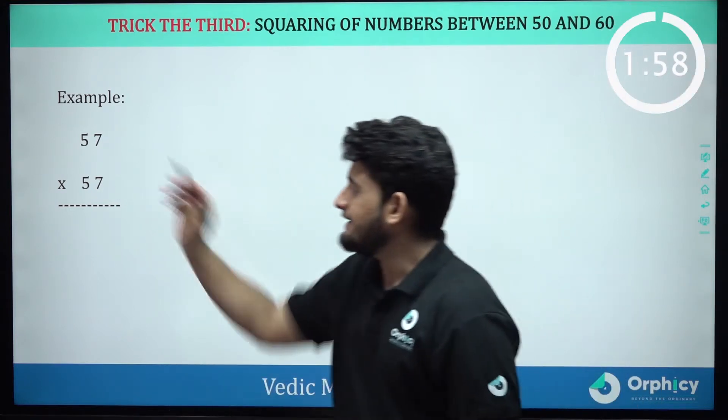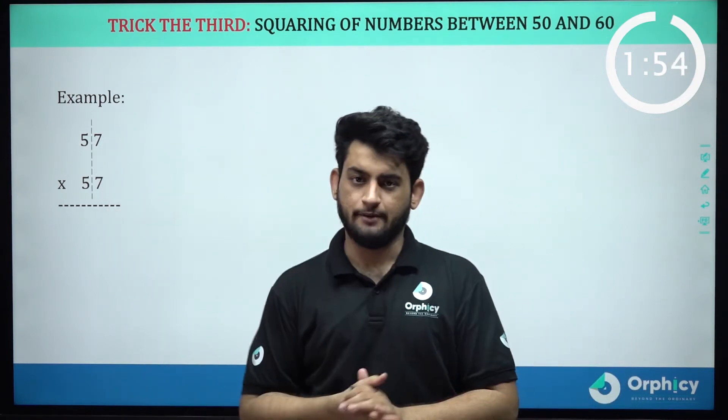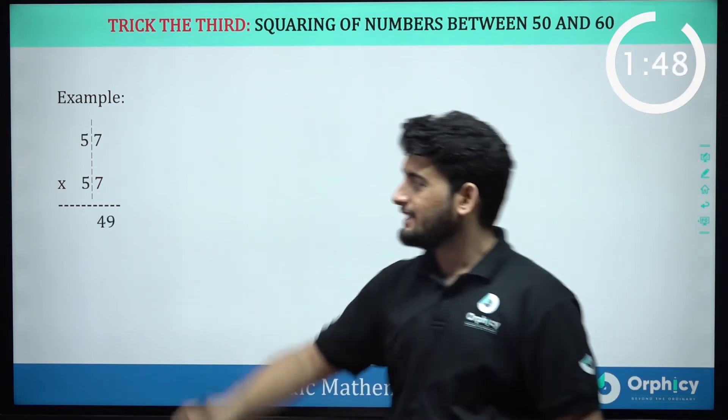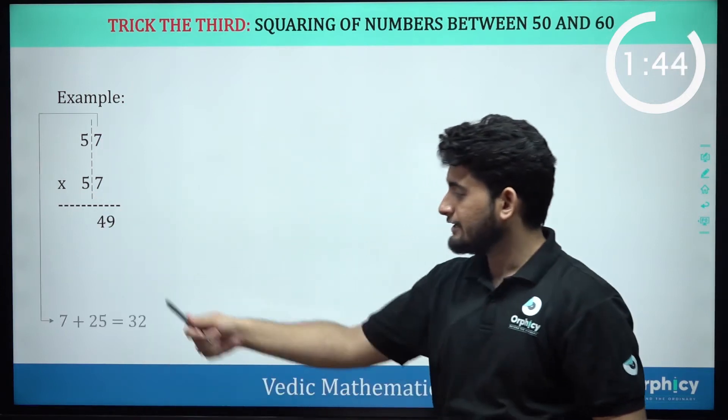First, we will draw a line before 7 and 7. Now I will draw a square here. I will draw a line here, which is 49. Finally, I will add 25 to 7, which will give me 32.